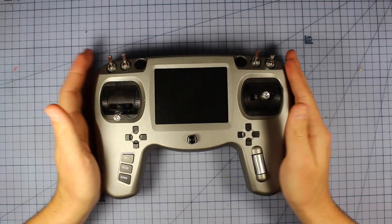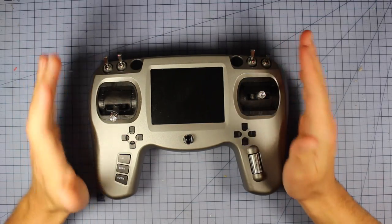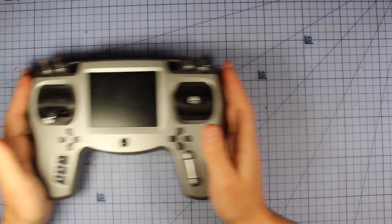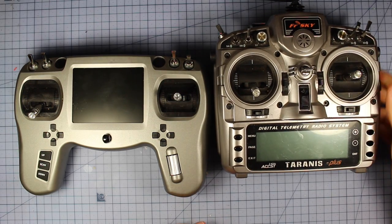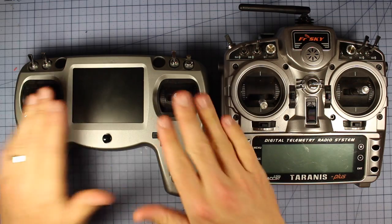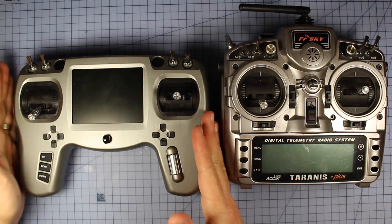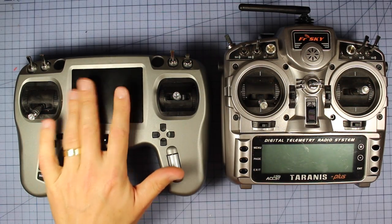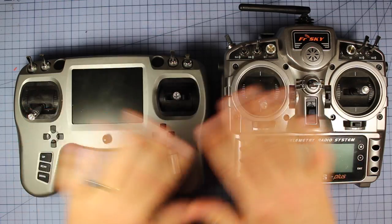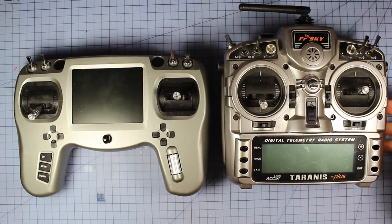Here it is on the bench. The first thing a lot of people are going to want to know is: put it side by side next to the Taranis so we can see what it looks like. You can see it is considerably longer across this way, not quite as tall, but it is definitely a lot wider. A big part of that is because of the FPV screen. We'll compare these two a fair bit throughout this review, but let's go back to the Tango and have a closer look.